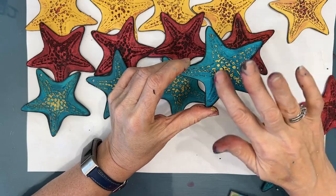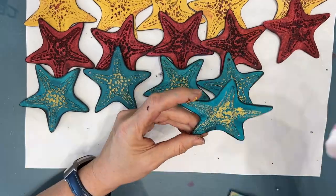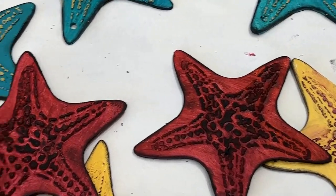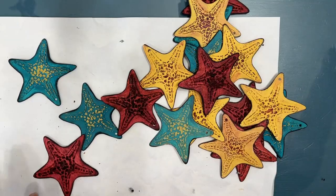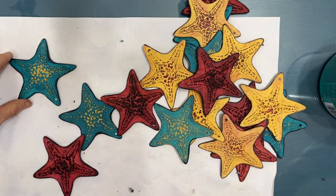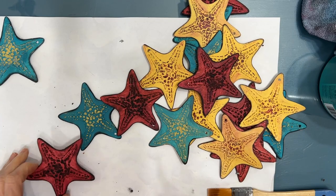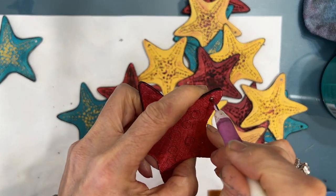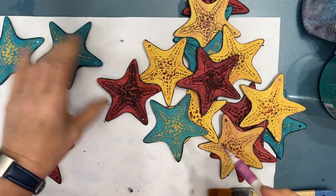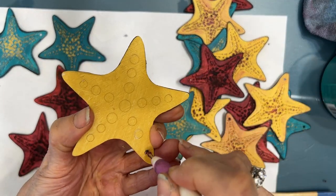I let it dry, then come back and add a little bit more if I want it more noticeable. There we have the beautiful starfish — I absolutely love the vibrant colors; the teal with that orange-red is so striking. Once this completely dries, I'm giving it a coat of Minwax Polycrylic varnish. This is my varnish of choice and I use it on canvases, wood panels, and this piece, which is going to be outside. Some of my holes got wall compound in them, so I'm using a stylus to clear them out before varnishing.